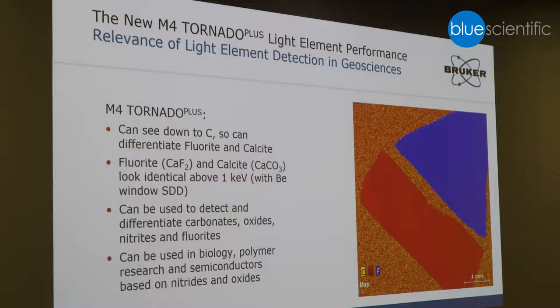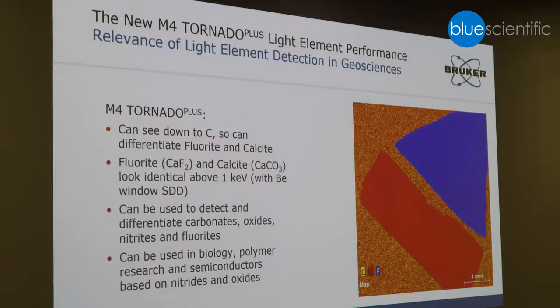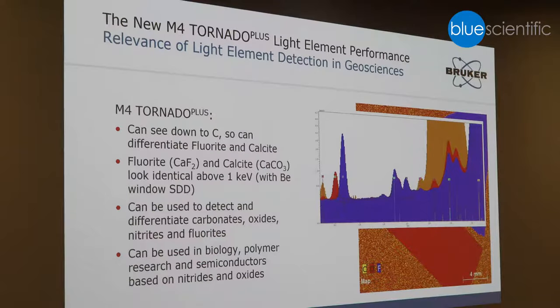This is proof that we can really analyze light elements. This is a mineralogic sample, and the motivation is to differentiate between fluorite and calcite. In the past this was quite difficult because fluorite is one of the key elements we couldn't detect. Here you can see the distribution of fluorite, oxygen, and carbon — the carbon here is in the background as it's a resin-embedded sample. In the spectrum you see the oxygen peak, the carbon peak, and the blue one is the fluorite. This can now be utilized for geological samples or any other samples where you want to analyze elements below the previous barrier of sodium.